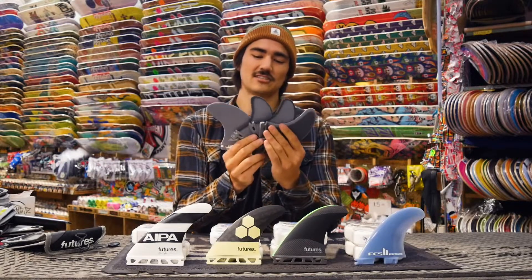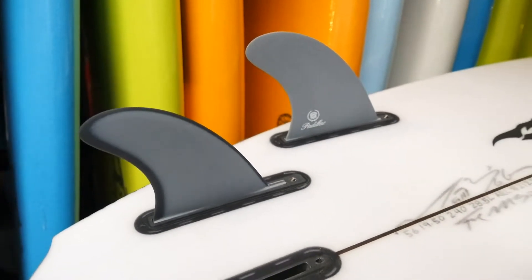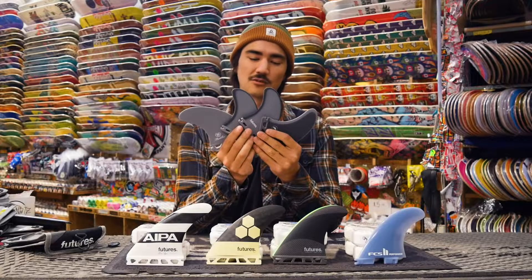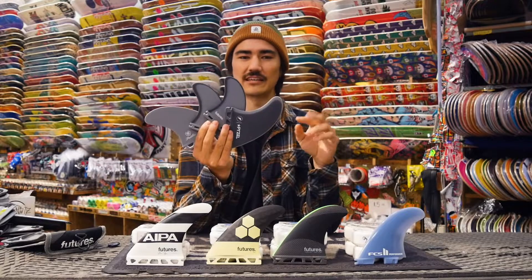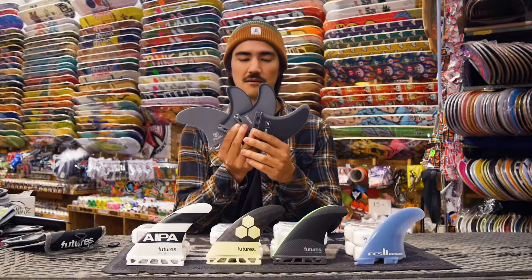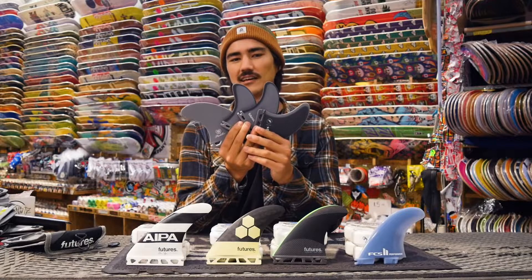Next up is the quad fin setup. With four fins you lack that center fin in the middle, so you lose a little bit of the pivot that you have from the thruster setup. However, what you gain from four fins is a lot more down-the-line speed and maybe a little bit more of a sliding feeling. These usually feel good for wide tail boards and in small surf, but you even see them in some step-up boards these days because they have so much down-the-line speed.